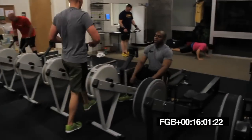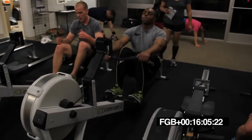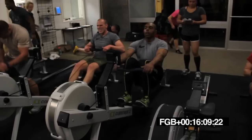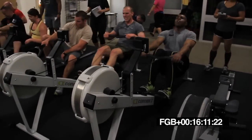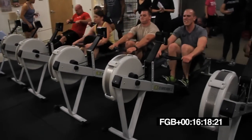Get to that rower quick, guys. Last minute of the workout. Get there and start. Come on. Let's go. Last chance to get some points. Go, go, go, go. 45 seconds left. Come on. Last chance, guys. Go, go, go.